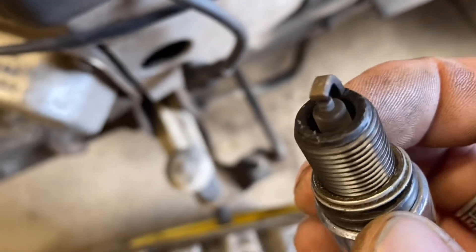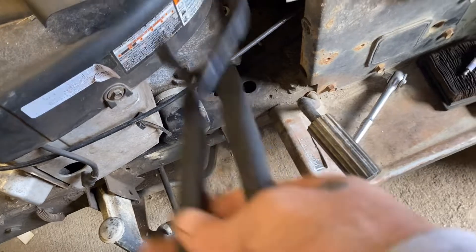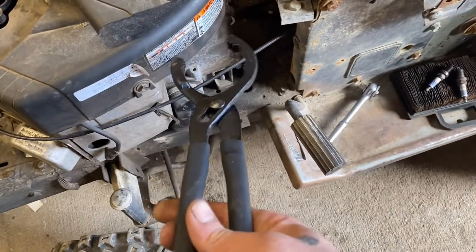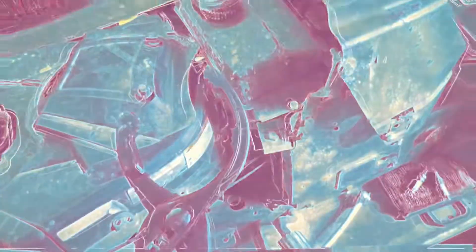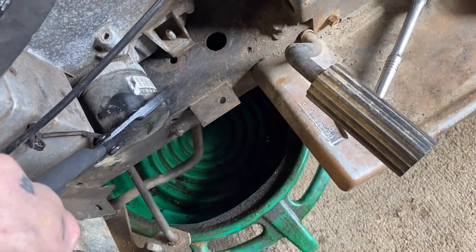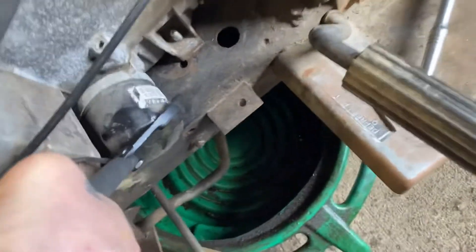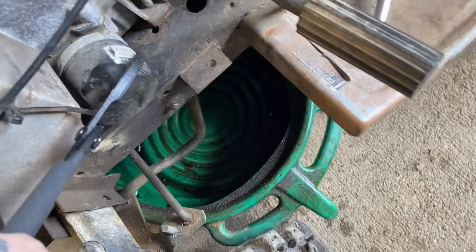A little terrible either, but still gonna change them. That oil filter is on there way too tight — I can't do it by hand. I'm getting some oil filter pliers. Some people hate these; I love these things. Man, that thing is on there.